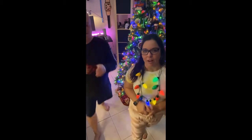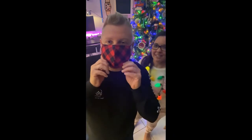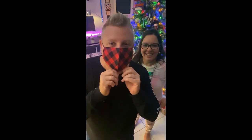We had an awesome time at the beach, and on Christmas Day we'll be wearing our matching Christmas flannel masks. Some people actually look better with a mask on. We're only going to be in Orlando for two days.